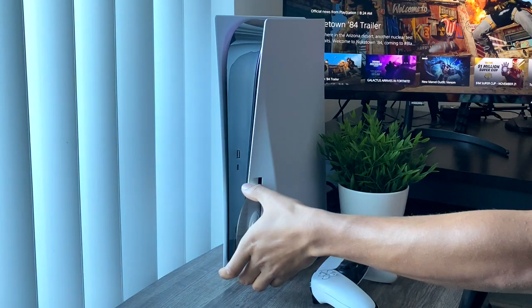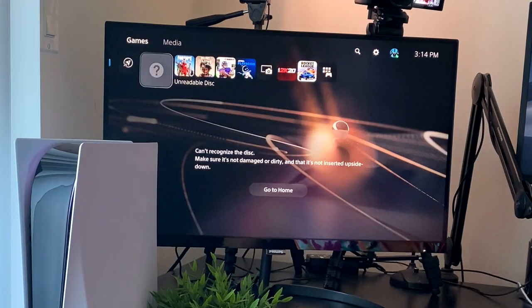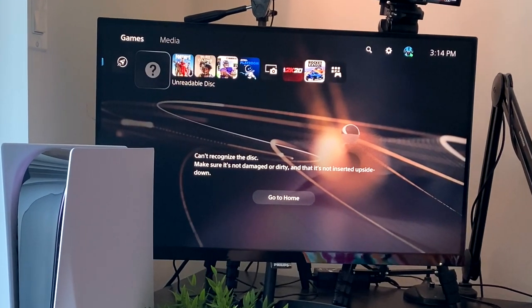Next up is Microsoft Flight Simulator 2000 — a PC game, disc one of three. Back in the day I even had the flight stick set up for the PC, and that was a lot of fun. Let's see if this game works on the PS5. It's taking its sweet time to try to read the disc — can't recognize the disc, make sure it's not damaged or dirty. So installing a PC game via disc does not work — confirmed.